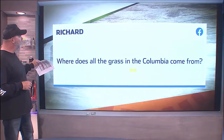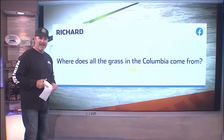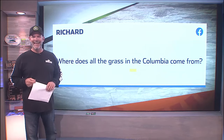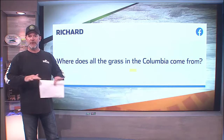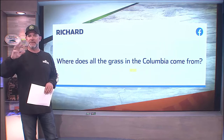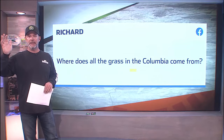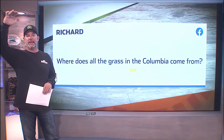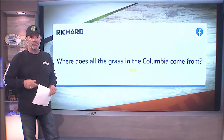This next question is from Richard: Where does all the grass in the Columbia come from? Well, there's a thing called photosynthesis. It's just grass growing on all the shallows in the Columbia. This time of year, the river is very, very low. When the water gets warm and shallow, those reeds and grasses — and there are a number of different types in the Columbia system — they just get a chance to grow. Then you start getting these tall tides, and when that tide turns, it lifts all that grass up on a high tide, and when it turns to go out, it flat out rips a bunch of it off. And there's no shortage of it.